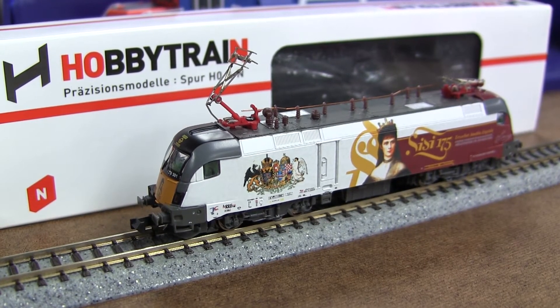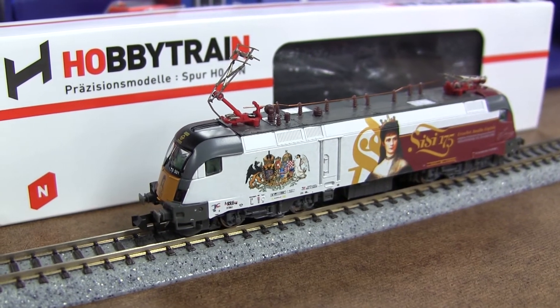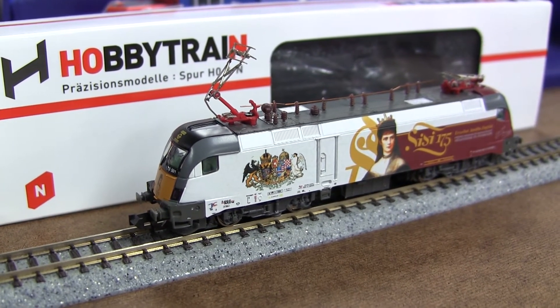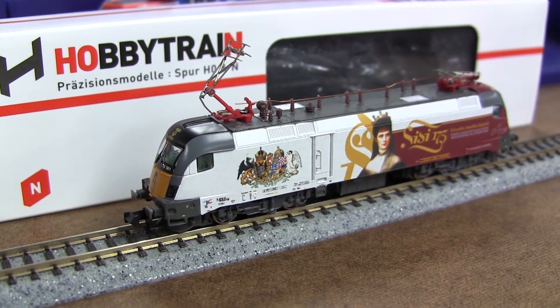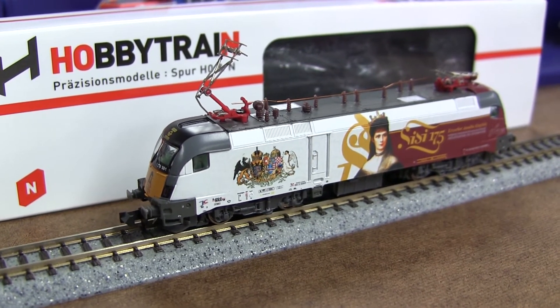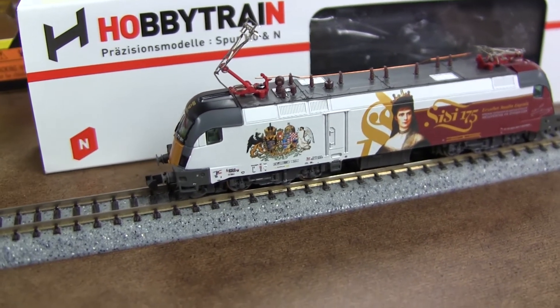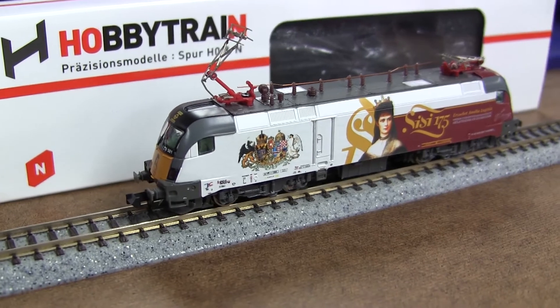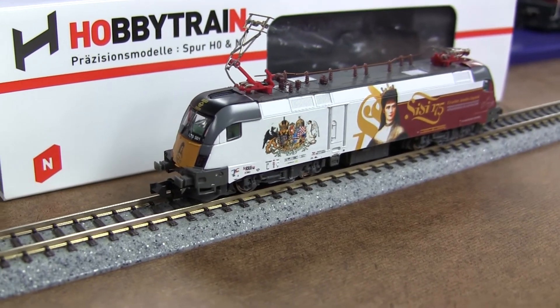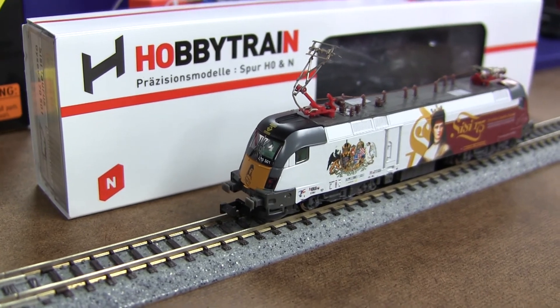I used the ESU Loksound Pilot Micro with a 6-pin plug. Modified the plug a little bit, and I actually needed to take the wrap out because the body just doesn't fit very well. So sometimes it says plug and play, but you always need to do something about it. Thanks for watching, supporting the business, and have a great day.